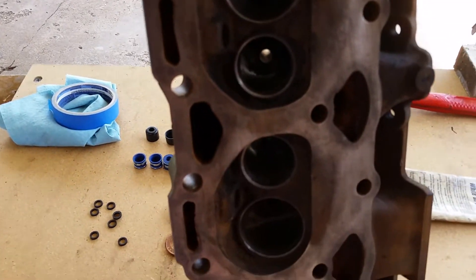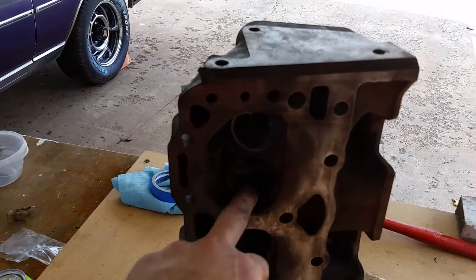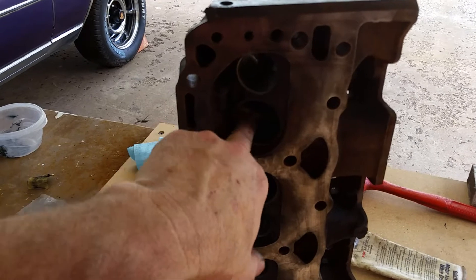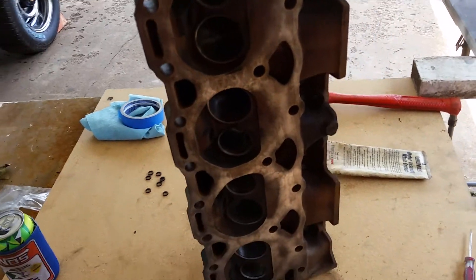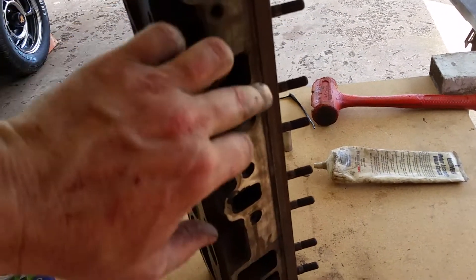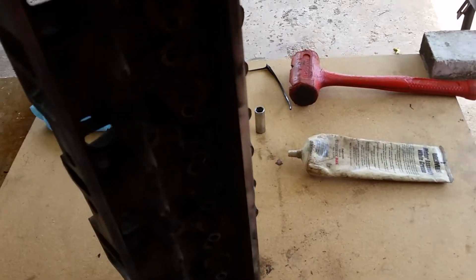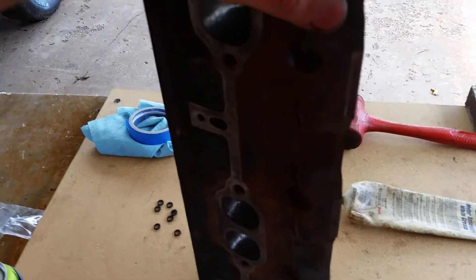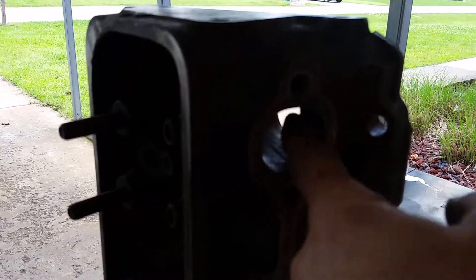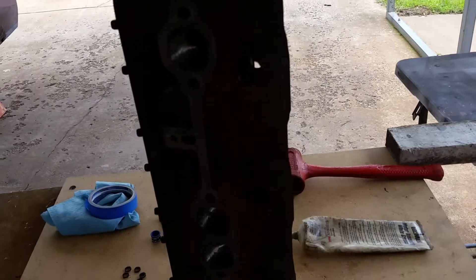If you look down in there, I did a little porting — kind of a waste of time but I couldn't help myself and only spent about an hour on it. Now, 305 heads don't flow worth a damn because the valves are so small, but they have so many brick-wall edges in there. I went ahead and smoothed everything out. I did port-match the intake side using the Fel-Pro gasket, traced it out and ground to it. The main thing I noticed on stock small block heads is the exhaust port always has a sharp blunt turn, so I went in and radiused that a bit to make the exhaust flow a little smoother.